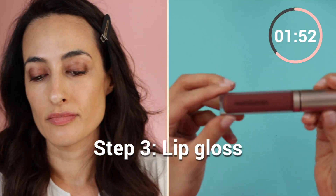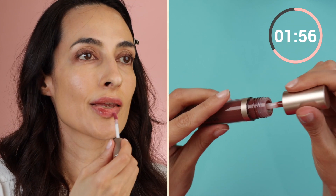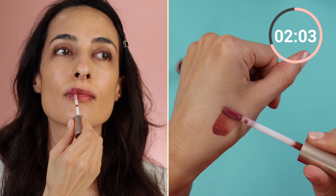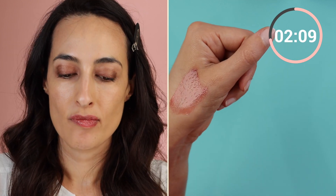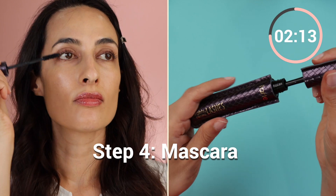For the lips, I'm using a lip gloss from Bare Minerals — it's called the Mineralist Lip Gloss Balm. It's a hybrid gloss plus a balm in one. I really like it because it's very comfortable on the lips, it feels nourishing, and it's not sticky or goopy. For mascara, I'm using Lights Camera Lashes from Tarte.